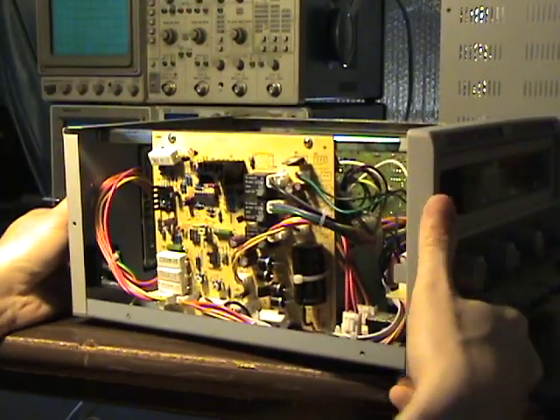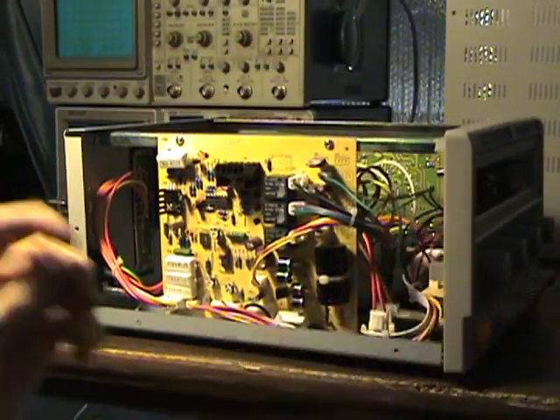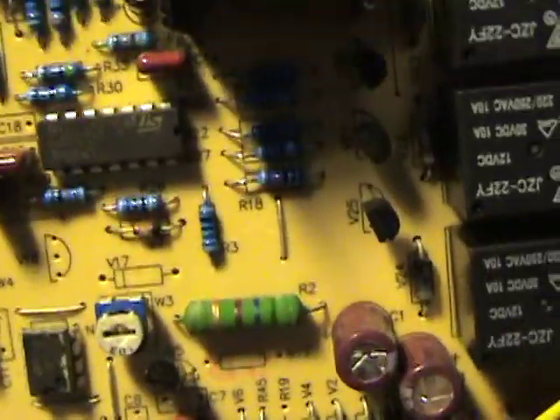Alright, let's close it back up. There are some chips in here to look at - let me take you off the tripod. That is an LM324. I'll bet that's what the one down at the bottom is as well.